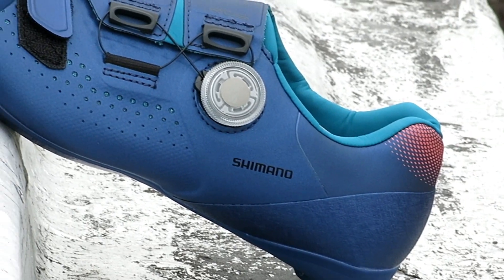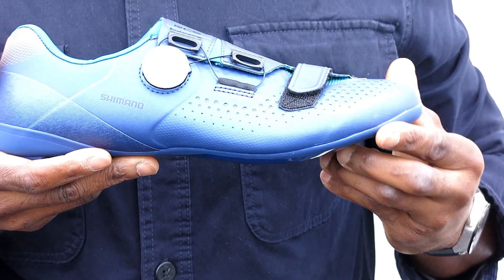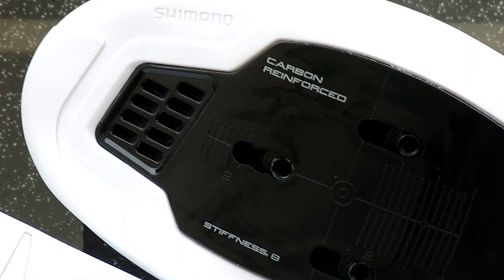The stiff carbon outsole will deliver power transfer that goes straight into ground speed, and accepts two-bolt SPD-SL style cleats.